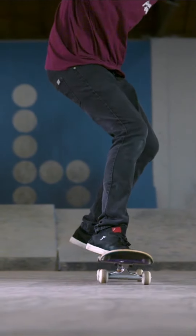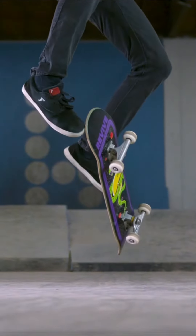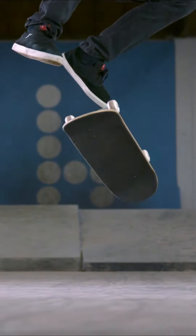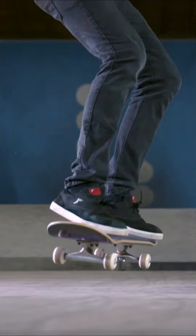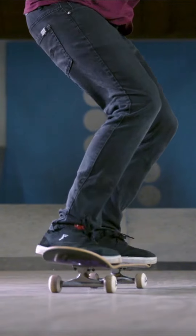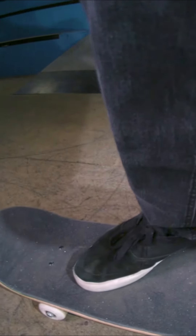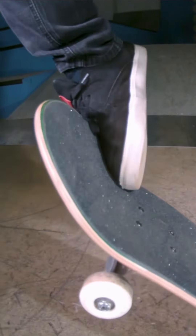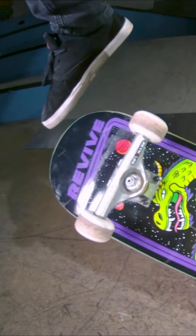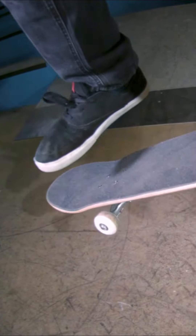Watch my front foot right here — it's going to drag up and then flick diagonally off the side of the board. The thing to understand about the flick is it is all in the ankle. Notice that at no time during that was my front foot below my board at all. So when you're practicing, especially when you're first learning, you can practice hundreds of times and actually be practicing an incorrect motion by pushing your front foot down underneath the board.